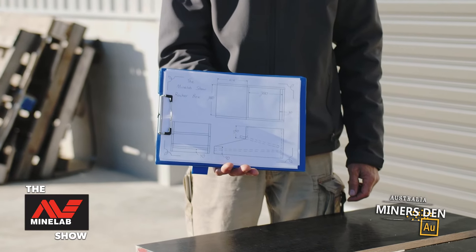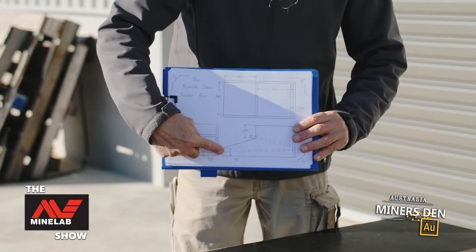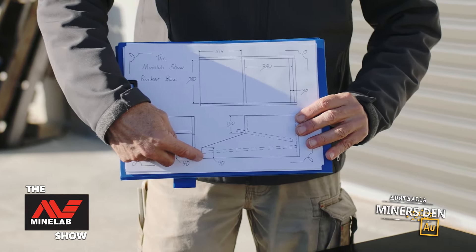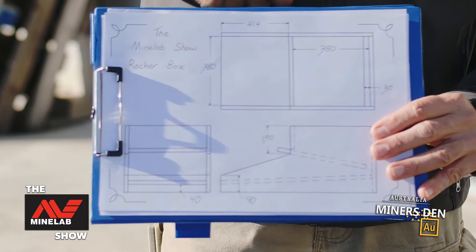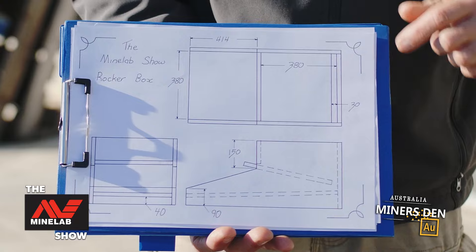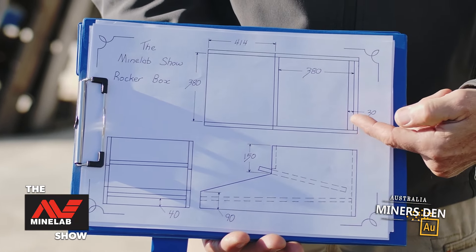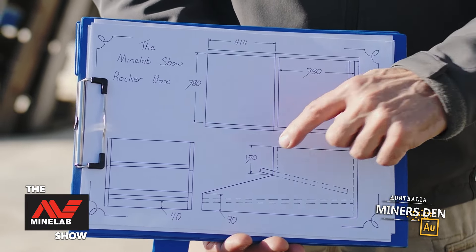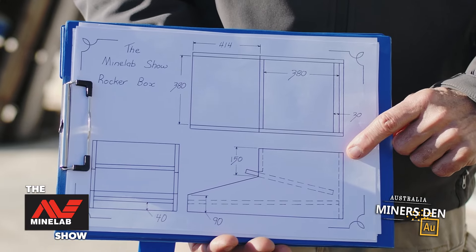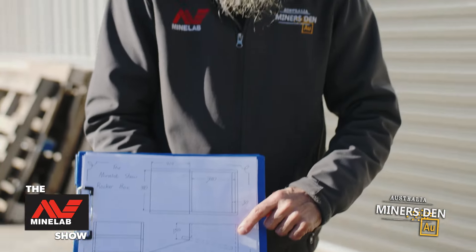There are a couple of measurements we've got to look at, and one in particular we've got to look at closely. We can see here we want to come up 90mm from the bottom. We can see on this one that we are 150mm down from the top. The really important one is I need to have 380mm on the inside of these two pieces. So to get our external measurement we need to have 380mm plus 2 lots of 17, which comes to 414mm.